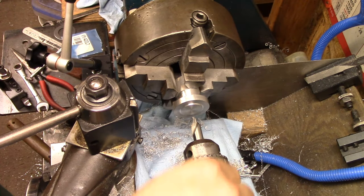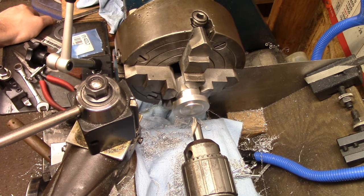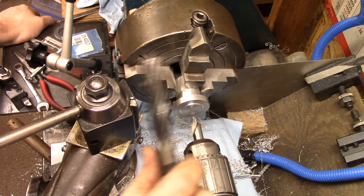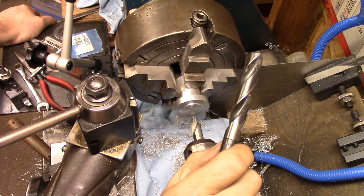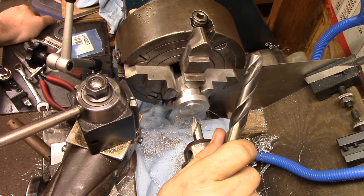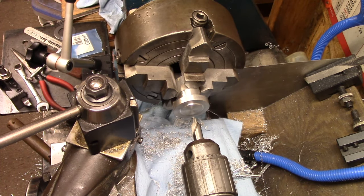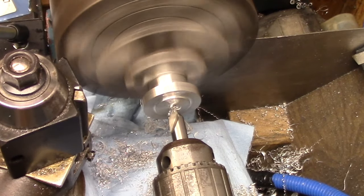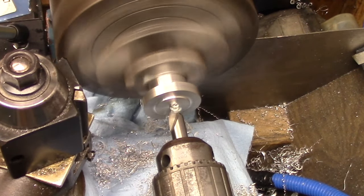Last operation for this video - we're going to drill the bore. I'm going to use a spotting drill first, then a 9/16" drill, which is 14.12 millimeters, and then I have a 15mm reamer that I'm going to run through it. I am going to use some WD-40 on this.